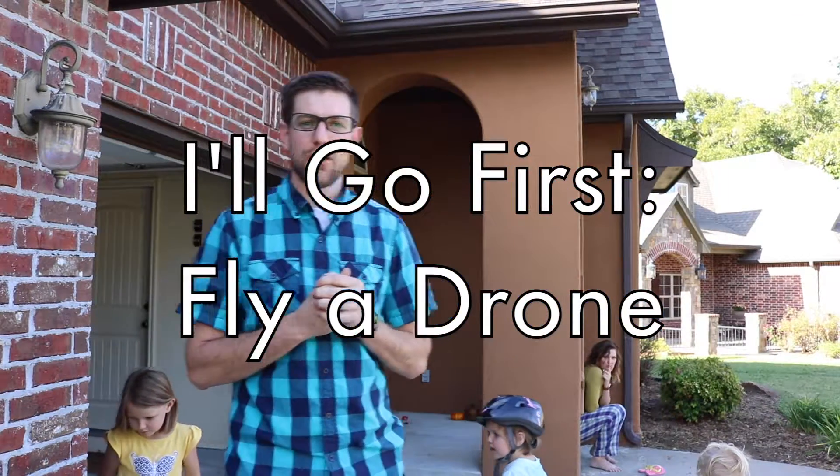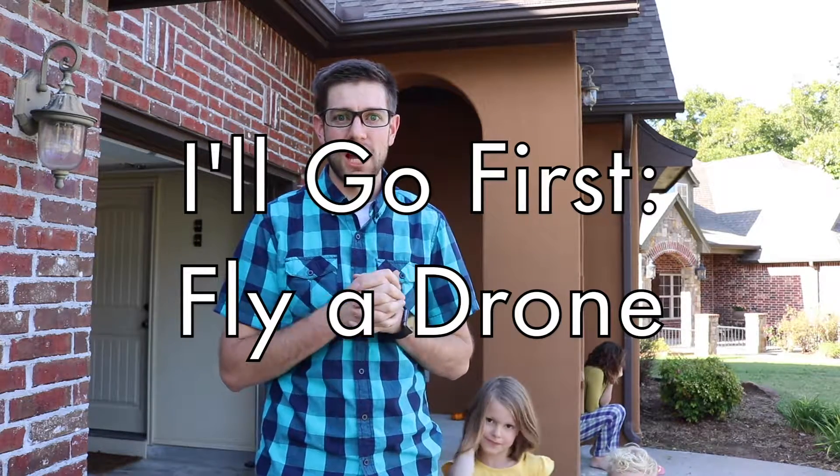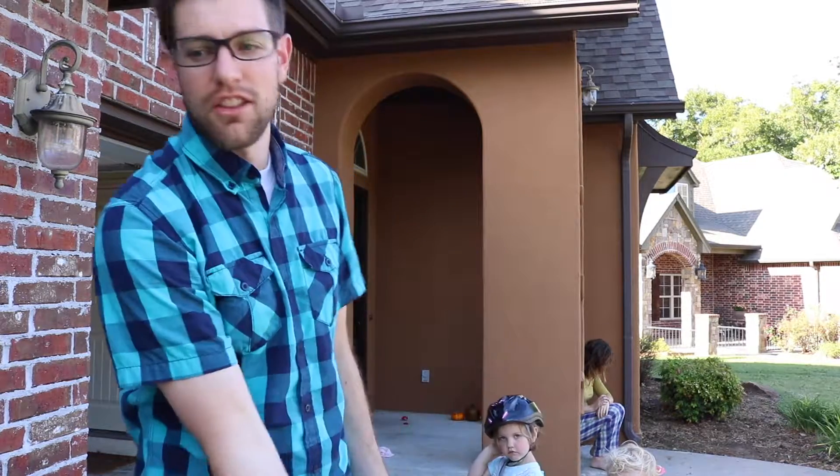On this episode of 'I'll Go First,' we're going to cover how to fly a drone. I'm super pumped because I'm getting a drone — the Mavic Pro from DJI. But before I go and get that, I decided to get a practice drone first.